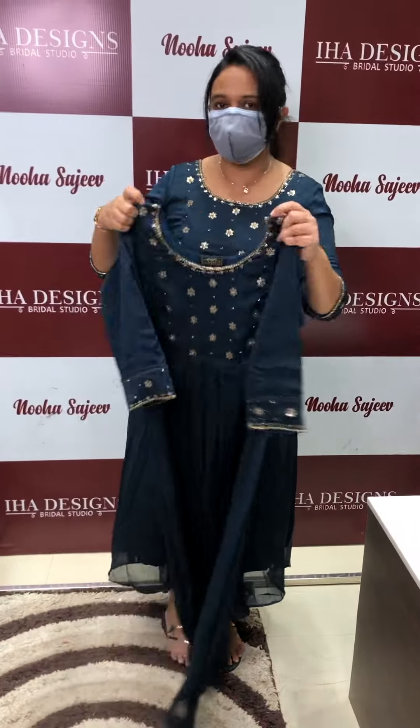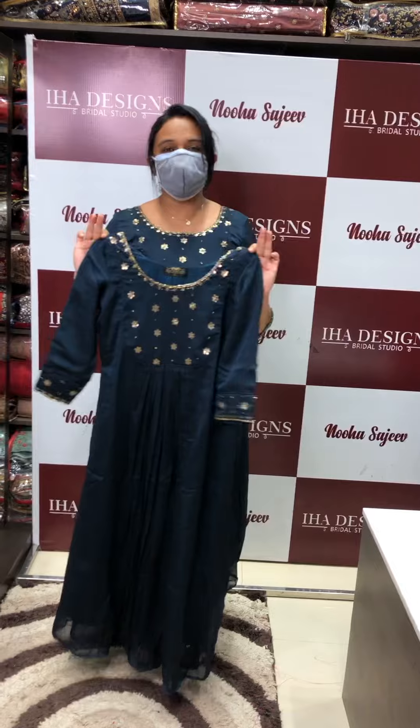Peacock blue color — we developed 15 pieces, super head design, you can select. Price is two thousand. Designer tops we have.